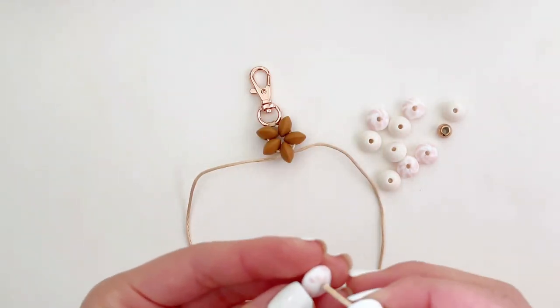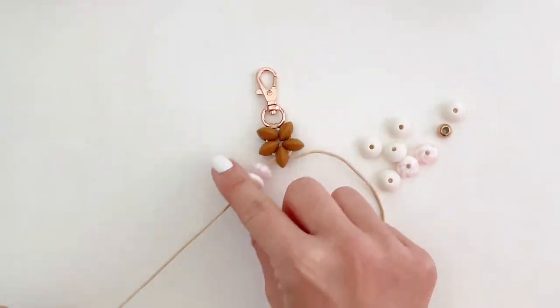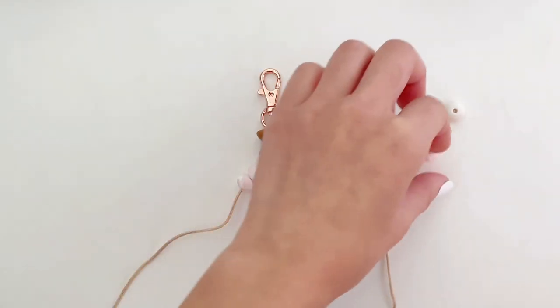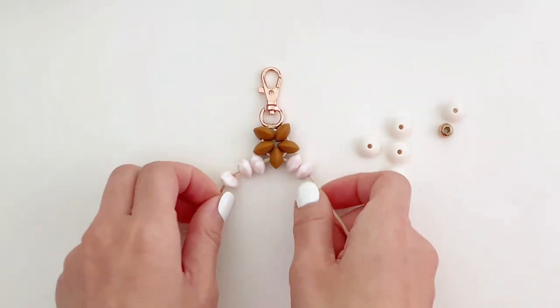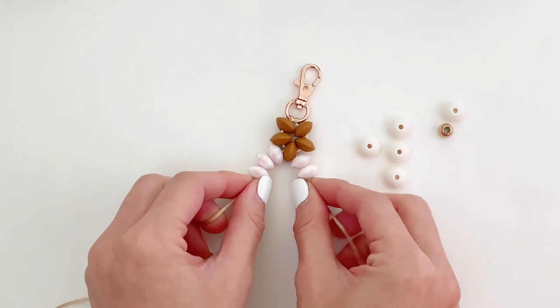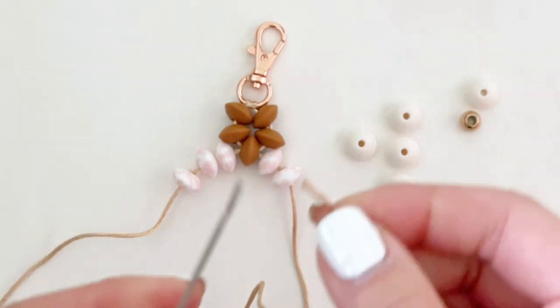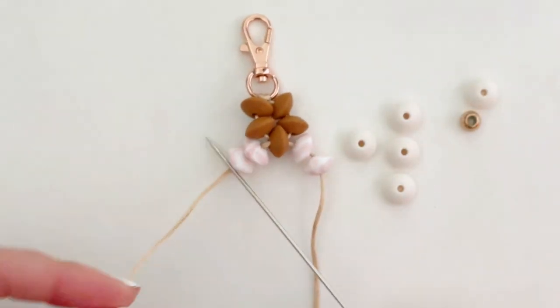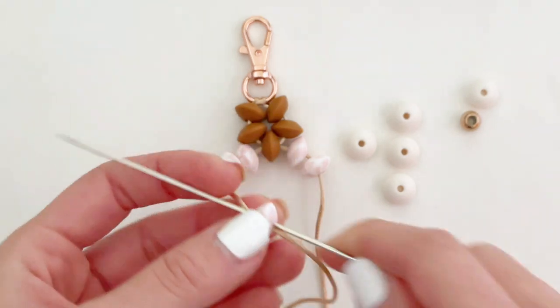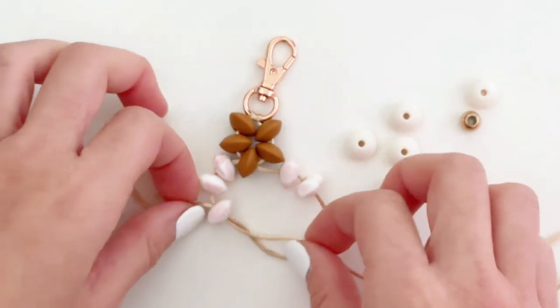You want to repeat the same steps with your next color. In this case, I've decided to go for the blush cow print — so three beads on the left string and two beads on the right. Then grab your crafting needle and pull the right string through the hole of the last bead on the left string, and pull to tighten.